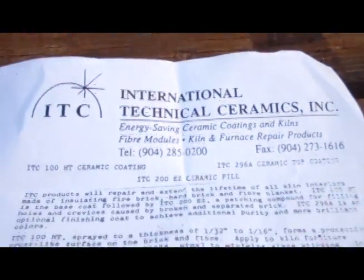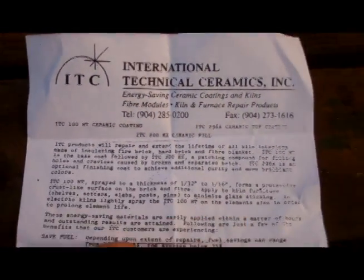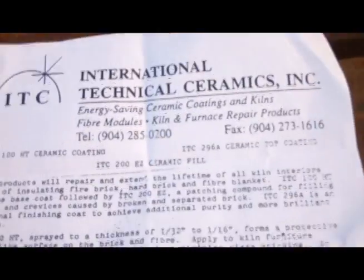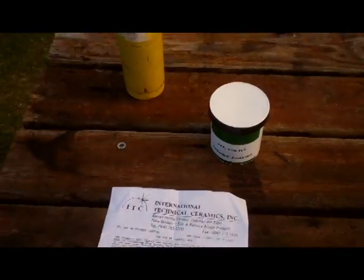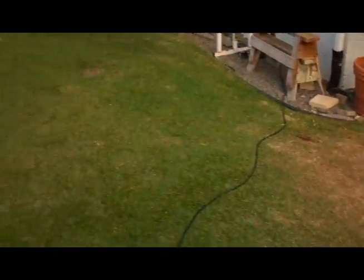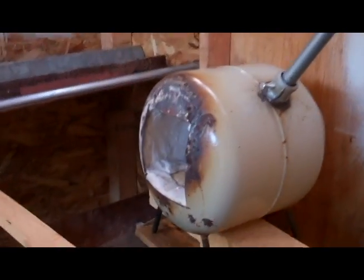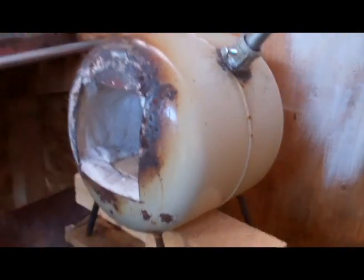Okie doke, part two of the propane forge. Got some airflow there, but so here we go. I got my ITC 100 ceramic coating in, and the little document paper where I got it. The best place to get it, definitely eBay. So let's go take a quick walk, we'll go take a quick look at the forge and then we'll bust it out of this area and go put it out there so we can coat her up.